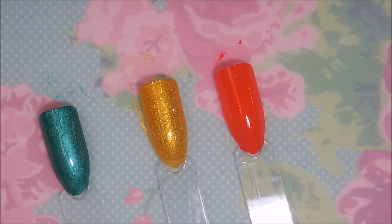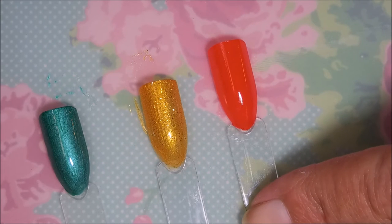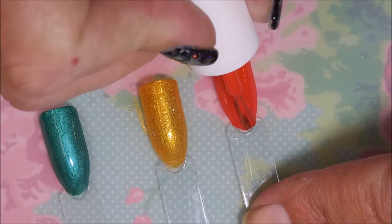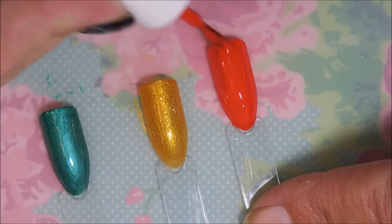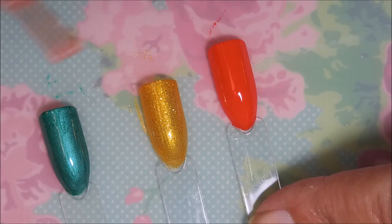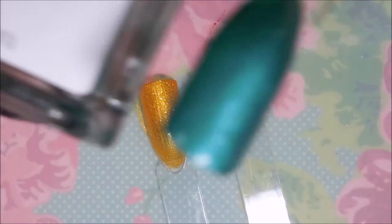So far I am once again happy with this month's box. I'm not surprised — that's why I keep getting it, because I really do enjoy their polishes. Very pretty! All right, let's get some shots with the names.